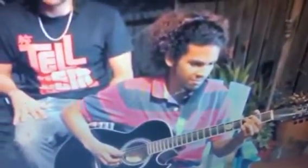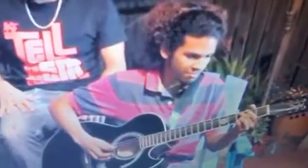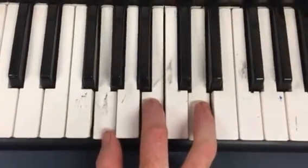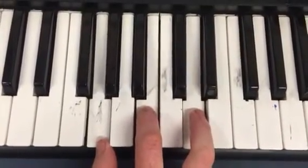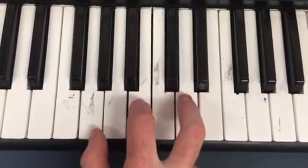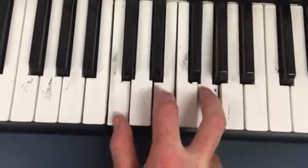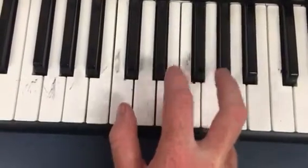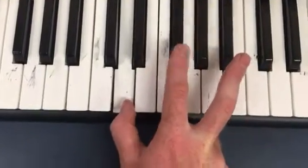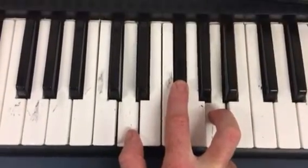In this video, I will show you how to play Stir It Up by Bob Marley on the keyboard. This song has three chords. G major is the first one. And then it's C major, the next one. And the last one is D major, with F sharp, like that.